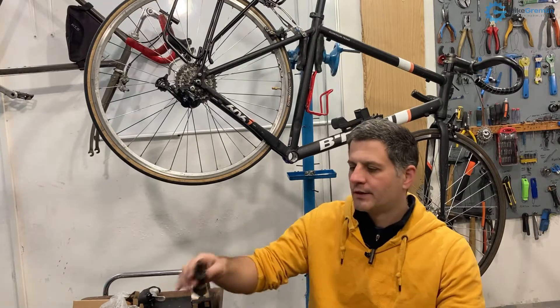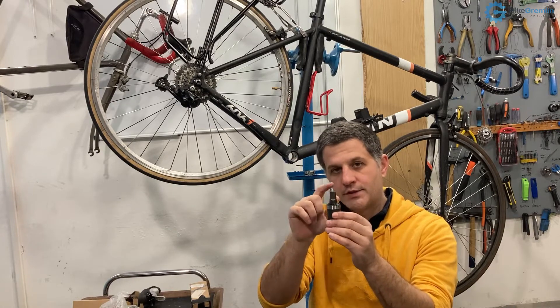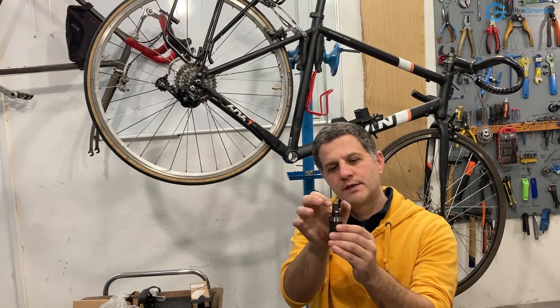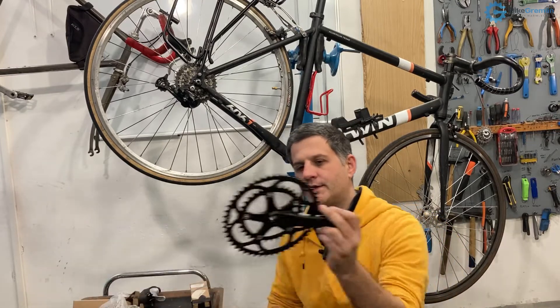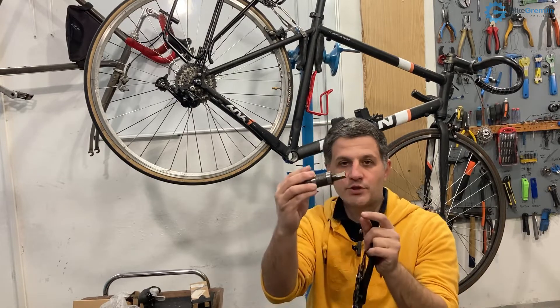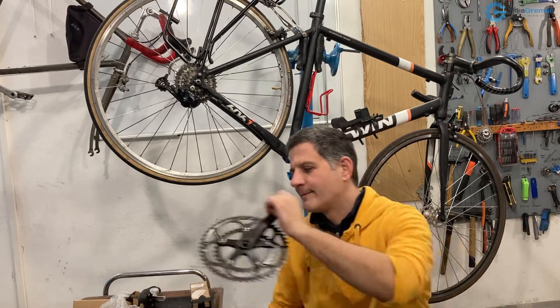The taper is not the same for the European ISO standard and the Japanese JIS standard. Japanese are at a bit more severe angle — they broaden more severely as they go towards the middle. So you will often see cranks that fit a lot higher up, and an ISO square taper will not fit as high on a JIS or Shimano square taper of that standard. That is one thing to have in mind.